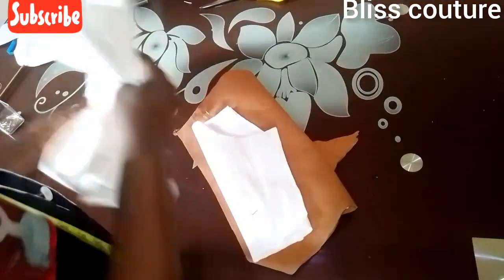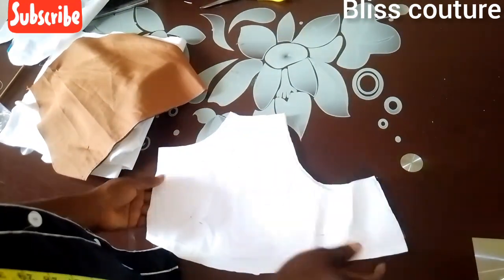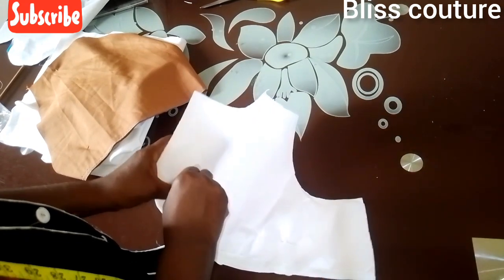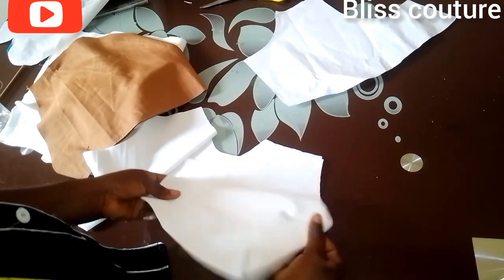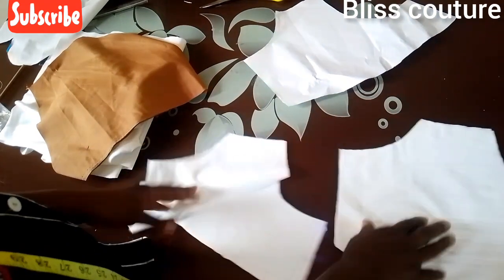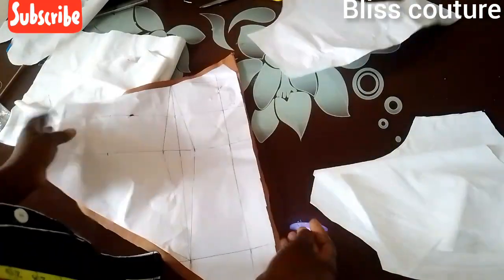We will be working with the upper part first, so I'll keep the skirt parts aside. As you can see, I'm removing the pattern paper from the main fabric. I'll bring out the right side meeting right side and take it to my sewing machine to run the side and the neckline. I also do the same to the other side, and for the front middle part I also remove my pattern paper.